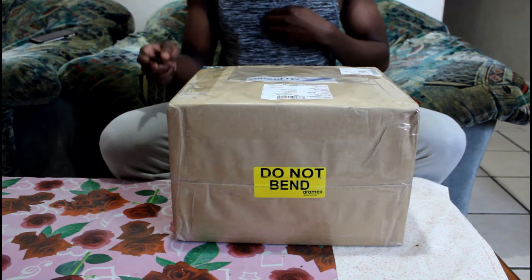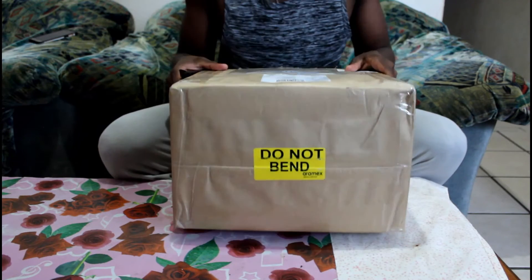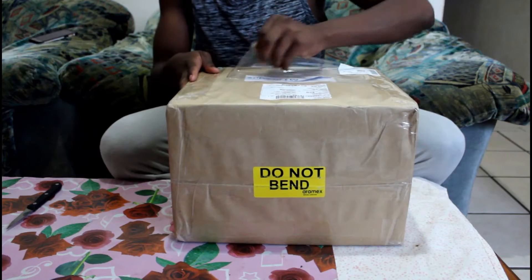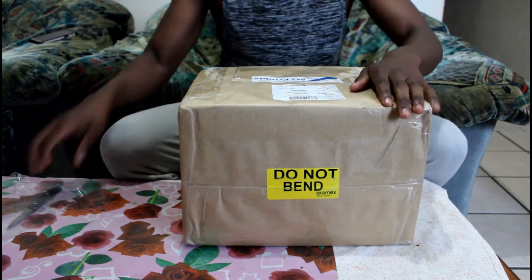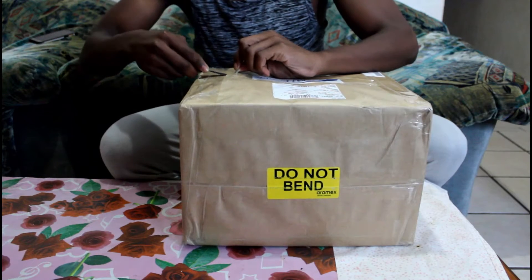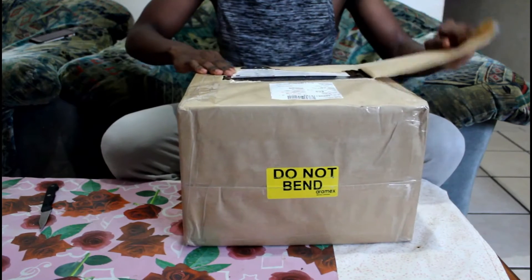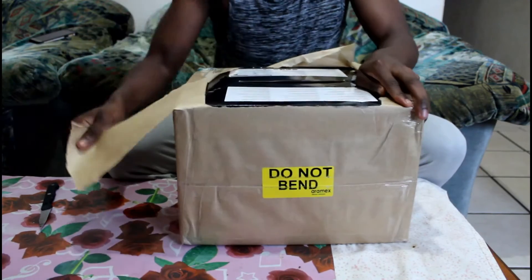Alright, so I'm unboxing my drone. For the name of the drone, I bought this on BetoPi. It just delivered to my doorstep. I always buy stuff on BetoPi. I think it's much better to buy online if you haven't actually realized that yet. It's so affordable to buy stuff online.